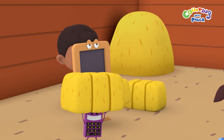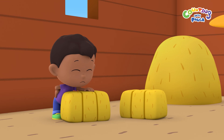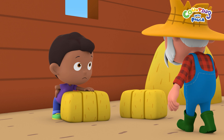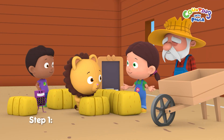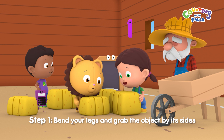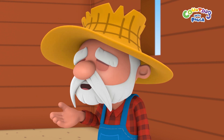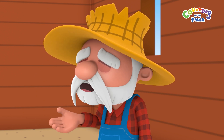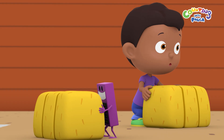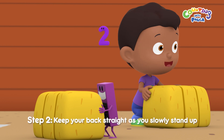Ouch! My back! Are you okay, Tim? That's not how you should lift a heavy object. There's a proper way to do it. Step one: bend your legs and grab the object by its sides. Make sure the object is close to you so you don't strain your back later. Which brings us to step two: keep your back straight as you slowly stand up.